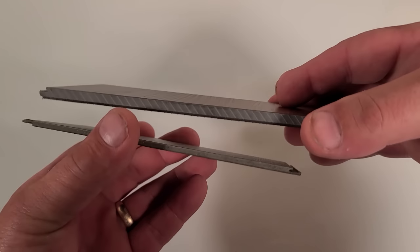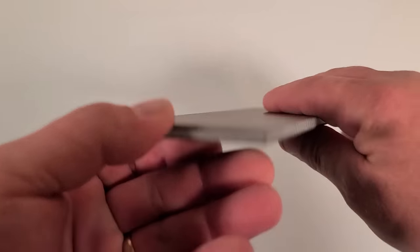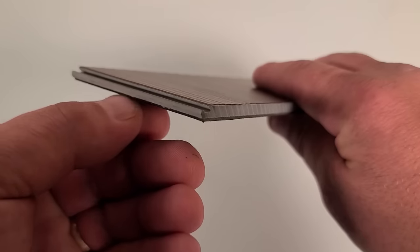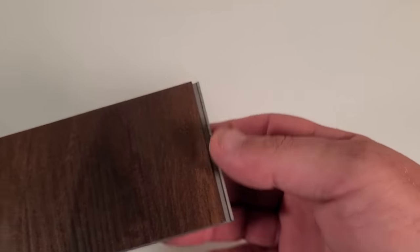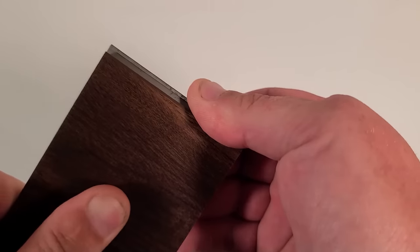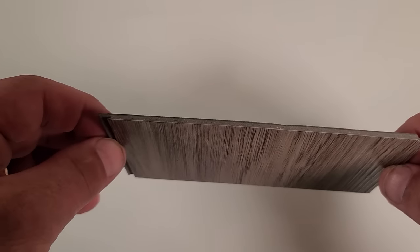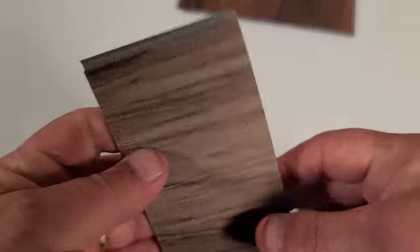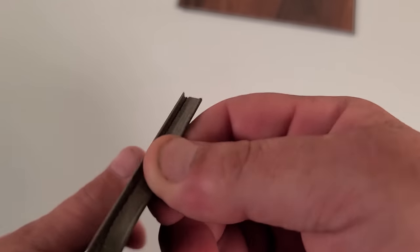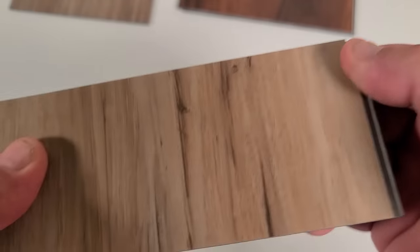First, I want to show you a difference in some plank. Do you see how thick this one is compared to this one? Thicker is usually better because the locking system will be thicker and more durable, but it does depend on what they make the core out of — a weak core material means a weak locking system. This one is pretty strong, I can't break it. But look at how flimsy this thin one is — the locking system on it is really thin, and look how easy this breaks off.